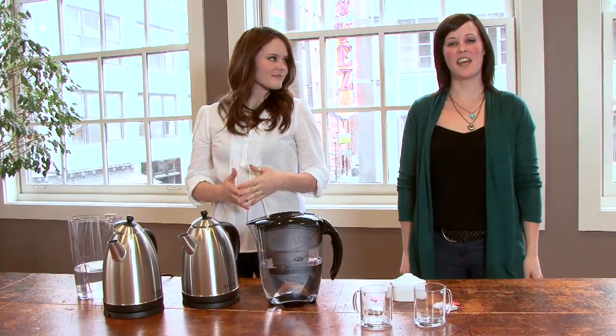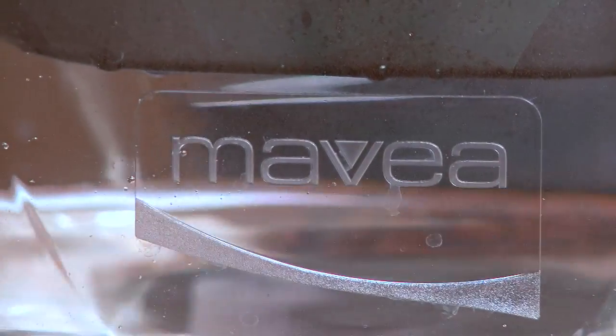Hi, this is a demonstration of the Mevea Tea Test. We work for Mevea and we're here to tell you a little bit about their new water filtration system. It's from Germany. It's new, it's stylish, and it makes your water taste great.